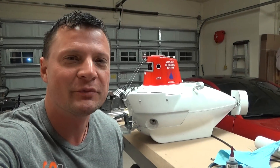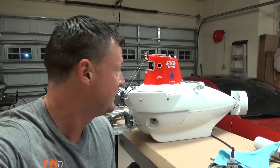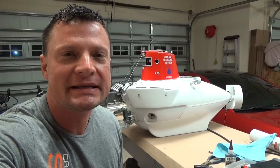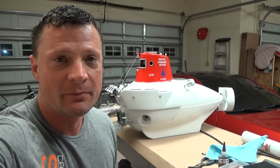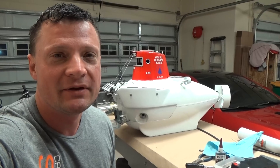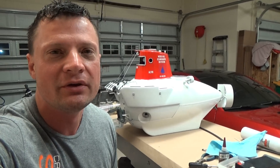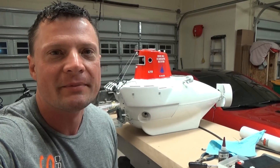Hello again, everyone. This is Bob Martin with the Nautilus Dry Docks. I wanted to give you an update on my good buddy Alvin. Now, this is an RC project — it's 1/8th scale, an FX Models kit of the research submarine Alvin. I've been working on this for the last few months. I wanted to give you an update on where we're at because I switched tracks, and I wanted to show you why. So let's take a quick look at where we're at right now and what I'm up to.